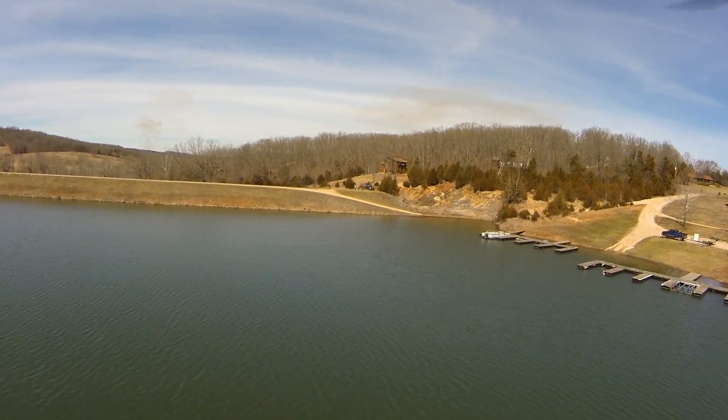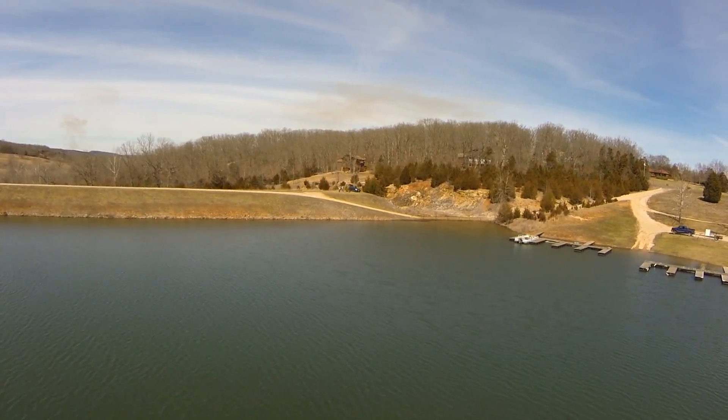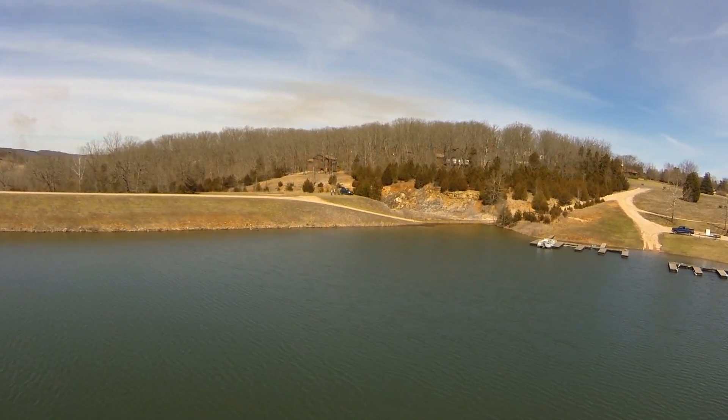If it's working right, it should keep the camera pointing towards us at all times. It looks like it is on the camera — I can see it's aiming towards us. That's cool.